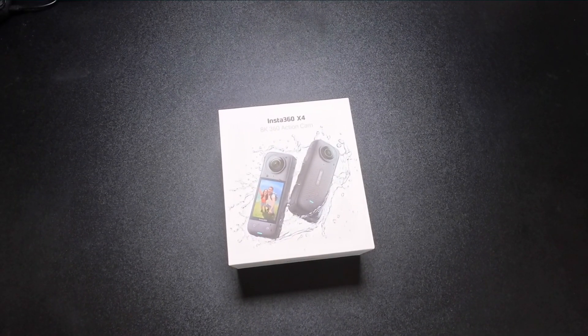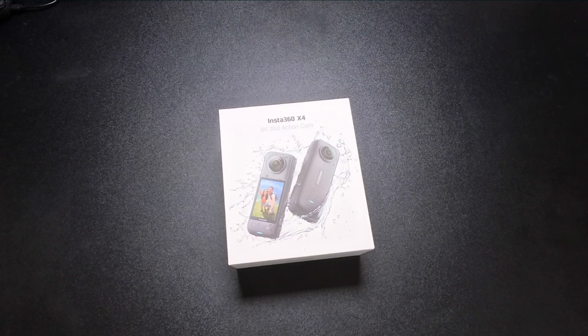Hello everyone and welcome back to the channel. As some of you might know, photography is one of my favorite hobbies. I've owned many different mirrorless cameras in the past — I'm currently on a Nikon Z8 — and I've used Sony and other products before as well, but I've never owned an action camera or any POV cameras.